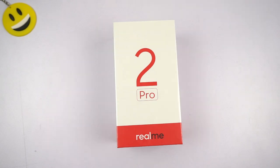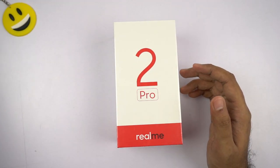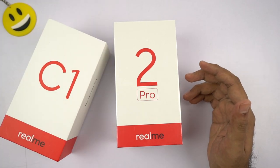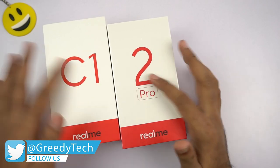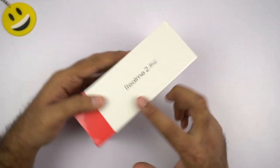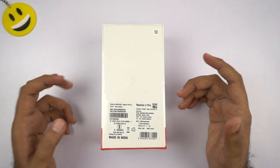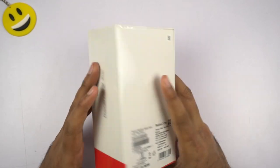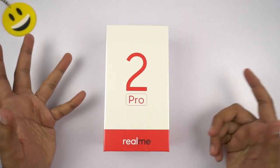Let's have a quick physical overview of the box. At the bottom it says Realme and at the top it says 2 Pro. The entire box packaging is pretty similar to the current generation of Realme phones — that's the Realme 2, Realme 2 Pro and the Realme C1. They have the same accent colors at the bottom with Realme and the phone's name at the top. On the sides we have the phone's name, Realme 2 Pro. On the back we have the IMEI numbers, Made in India logo, and the color information — that's Blue Ocean. At the bottom we have shipping-related information and manufacturing details.